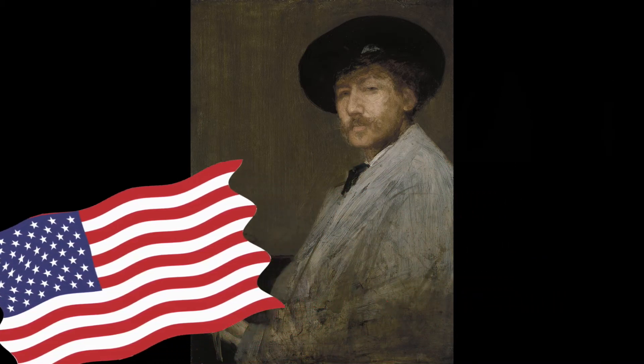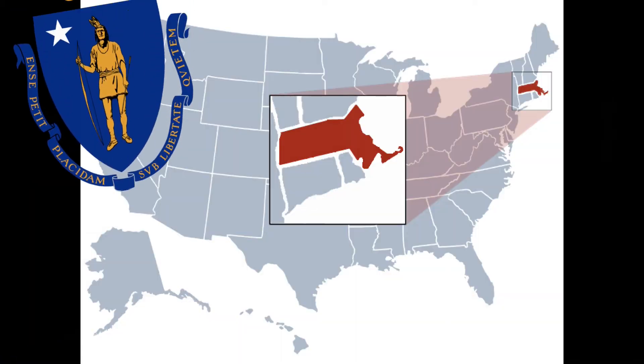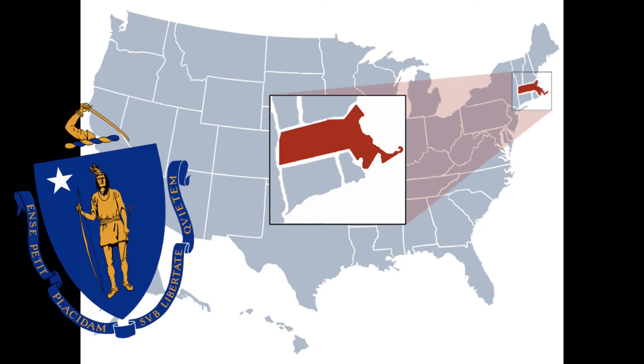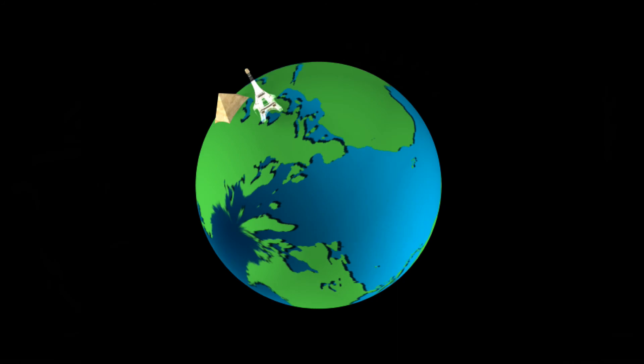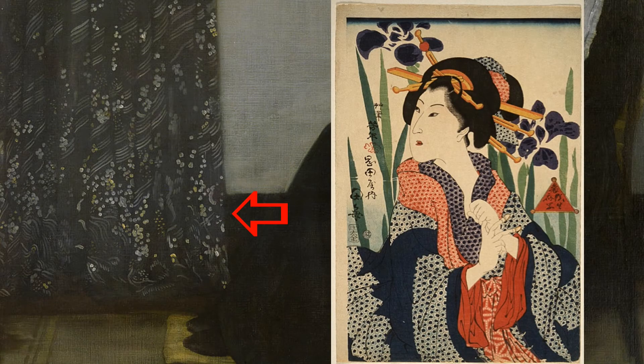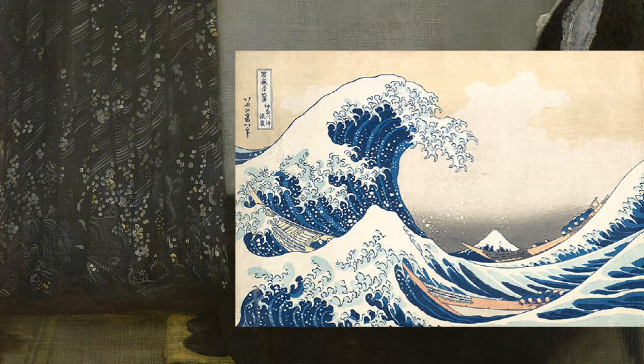James Whistler is an American painter, originally from Massachusetts, but he did a lot of his work in Paris and London and he studied abroad. This can be clearly seen in his curtain in the painting, which has a lot of Asian-esque design principles. This just goes to show that he incorporated not just things from his own culture, but things from other cultures and what he experienced from his travels.